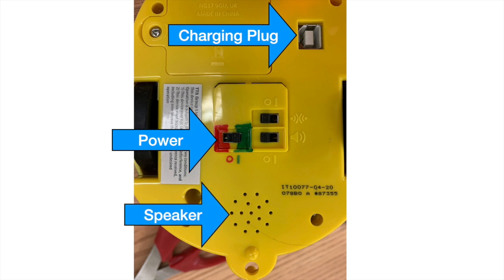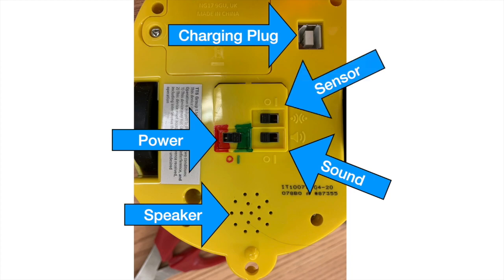The speaker is located on the underside of the BeBot. You can turn the sound on and off with this switch. If you have a CNC BeBot, you can also turn the sensor on and off.